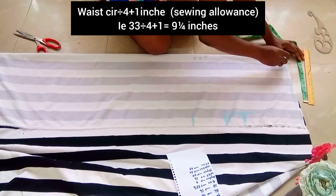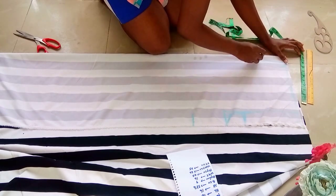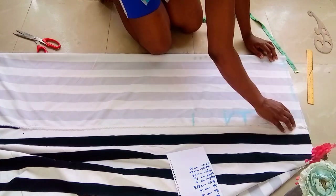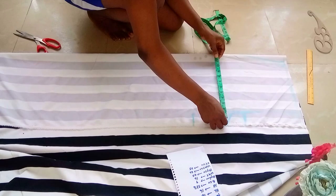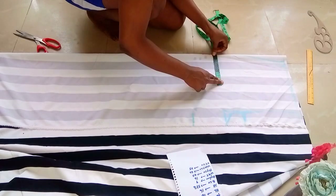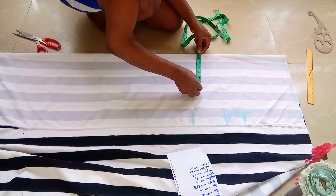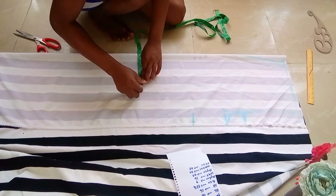Plus one inch — you can decide not to add that, it's optional. I'll be adding one inch for that, then I'll curve it like this. At the lap line I'll be dividing the lap measurement divided by two, then I'll get the midpoint and mark it down.